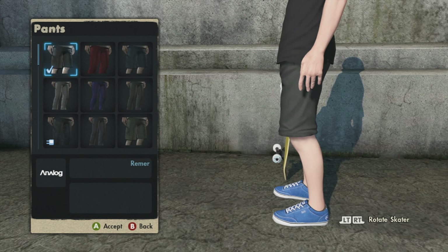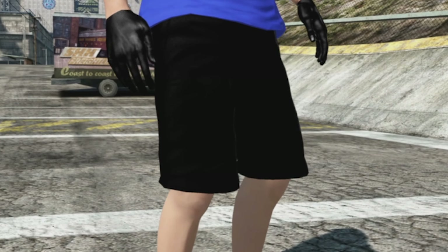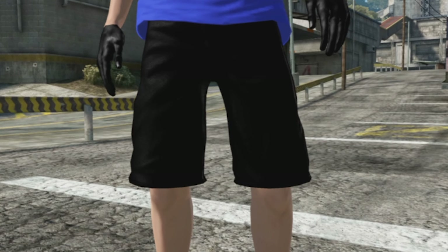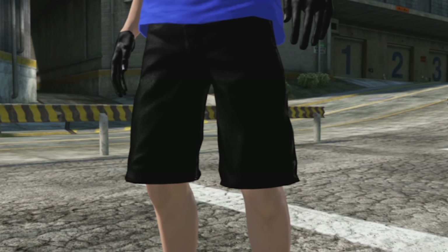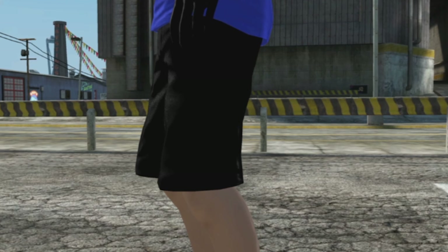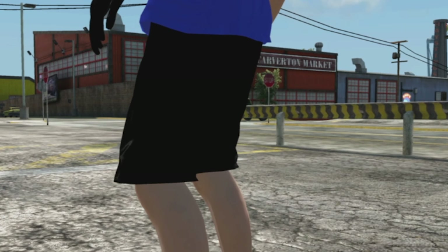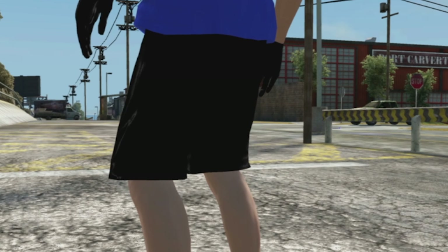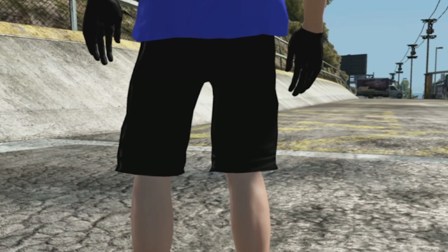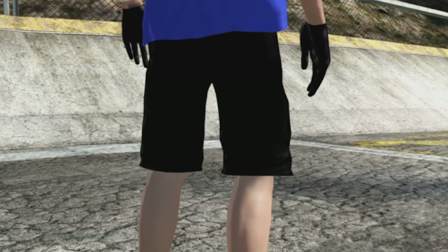Next up we got the shorts. They're usually gray — I got them on screen right now so you can see what they normally look like — and boom, we got jet black shorts. These are so clean, matches the skater perfectly with that black and blue look. I know people have been wanting different colored shorts; my boy Kenny has been talking about it for over a year, and now we can get them in different colors.